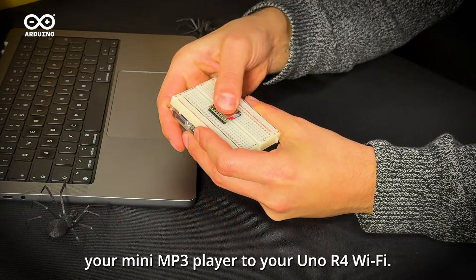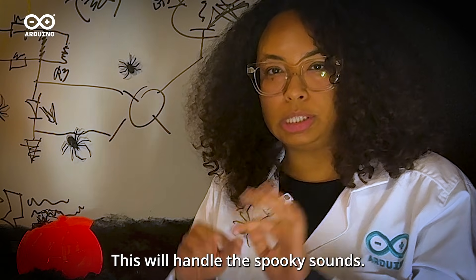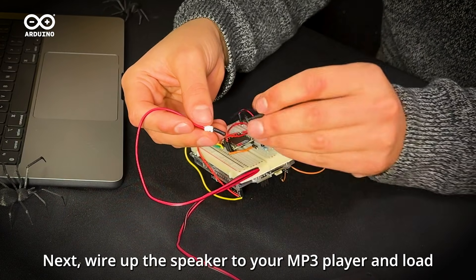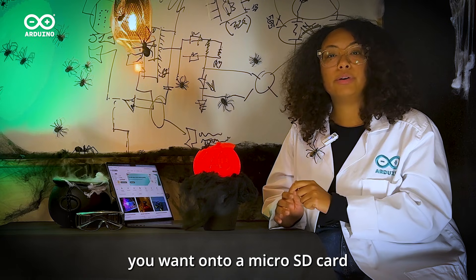Firstly, connect your mini MP3 player to your Uno R4 Wi-Fi — this will handle the spooky sounds. Next, wire up the speaker to your MP3 player and load all the creepy sounds you want onto a micro SD card.